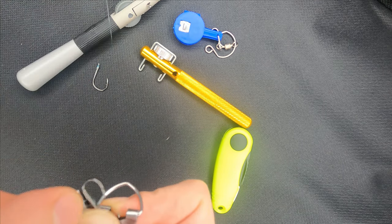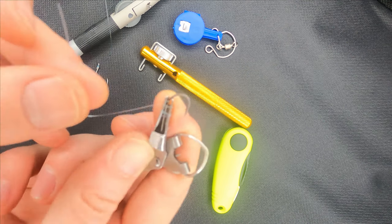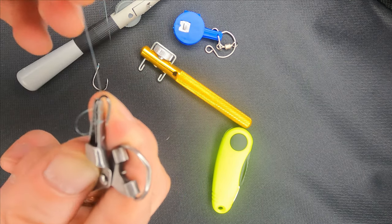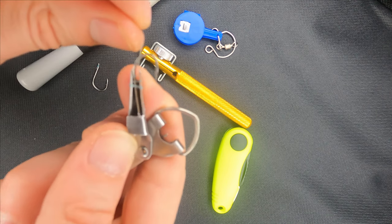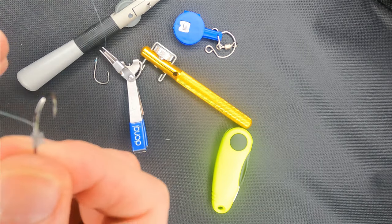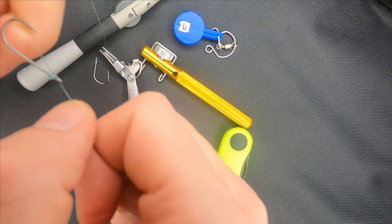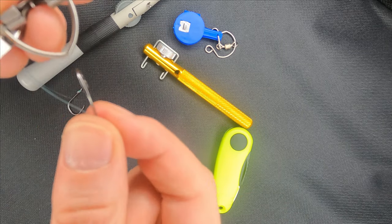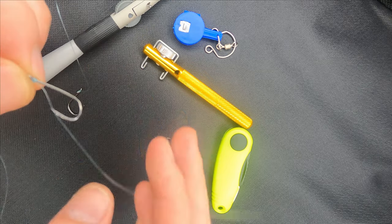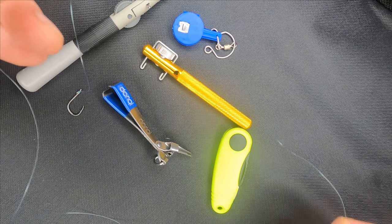It might look a bit clumsy when I'm tying hooks with it, but don't forget, I've received it only a few days back and have had just a bit of practice with it. You can like the video and subscribe to the channel if you would like to support it. In general, I would say that it does the job well, but honestly I would prefer another tool — the one which I've made a video on.